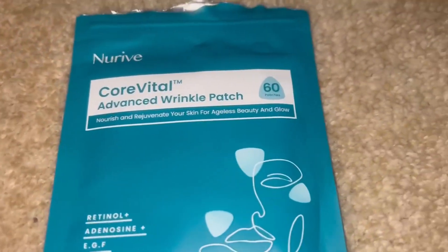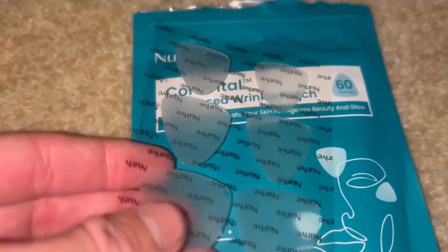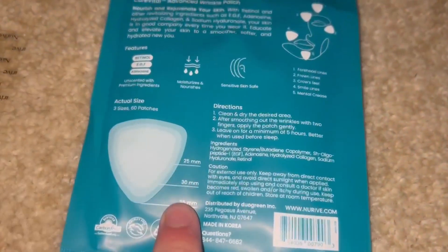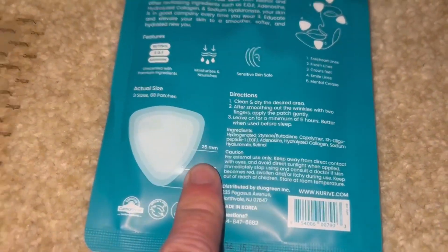The packaging is amazing — it comes with three different sizes and 60 patches in this package. Super awesome, high quality product.